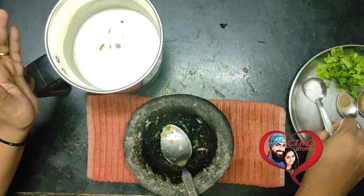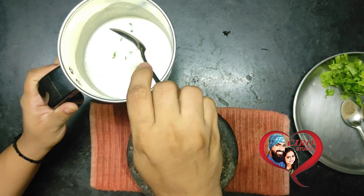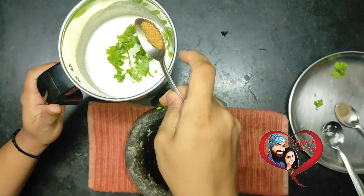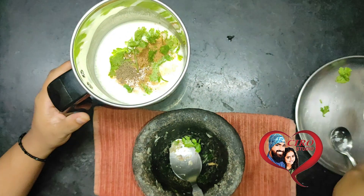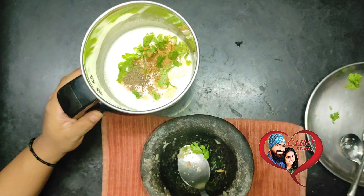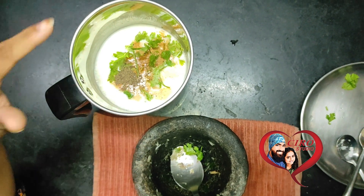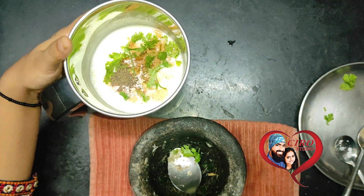Now we will put it in the mixer. First, we have to add some salt into the blender. Then the spice powder mixture goes in as well. Just pulse it in the mixer and stop — you don't need to run it too long since the grinding is already done. We just need to blend it for about 10 seconds.